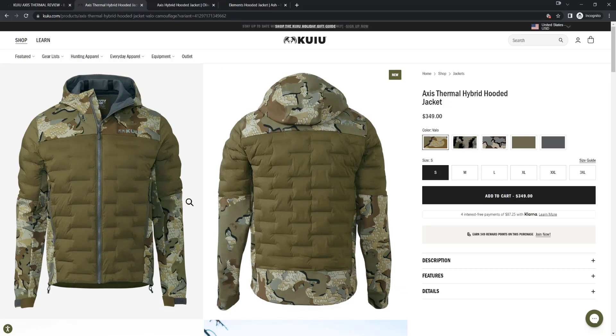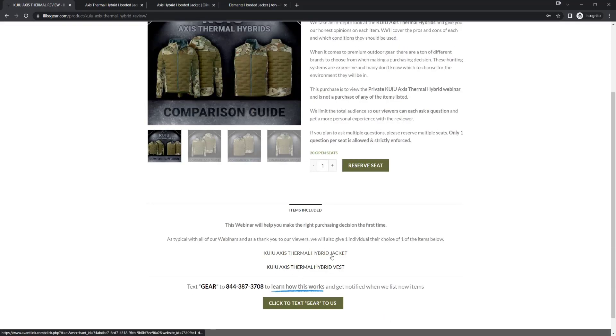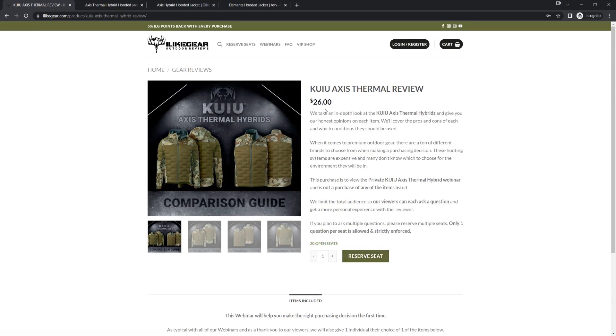Essentially this jacket is a combination of two of their products, which will make our comparison guide easy. If you want to try to win this jacket, the cost from them is $349. We run raffles on it — you get a private in-depth review when you enter, plus a 1-in-20 chance to receive the item. It's $26 for one seat and we sell 20 seats, so one person wins their choice of the Kuyu Axis Thermo Hybrid Jacket or the vest. You can do that at ilikegear.com.